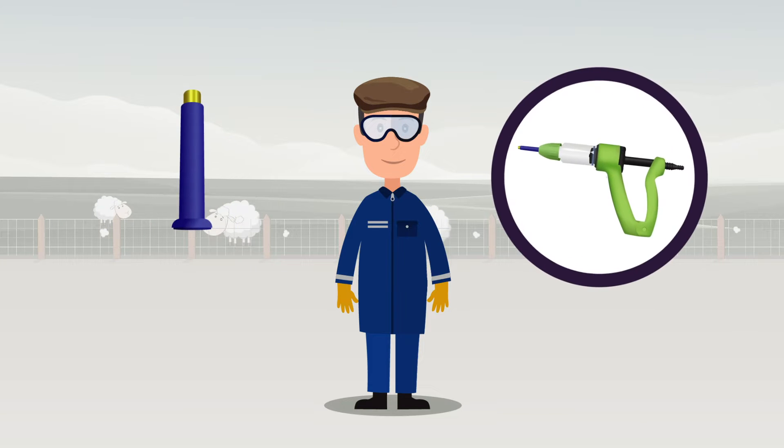When using the fan spray nozzle for the prevention of blowfly, you also need to wear a face mask.